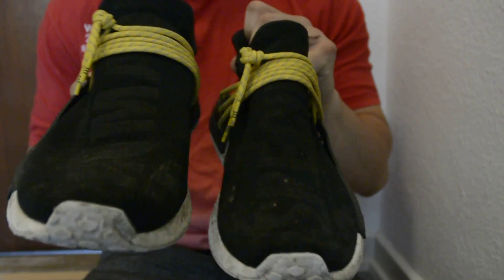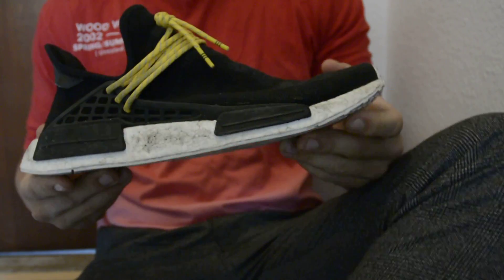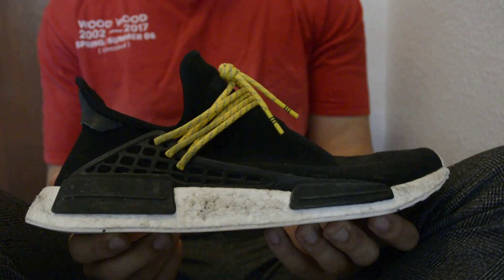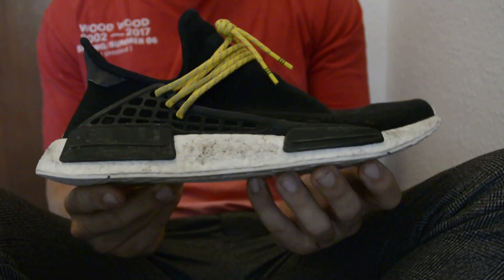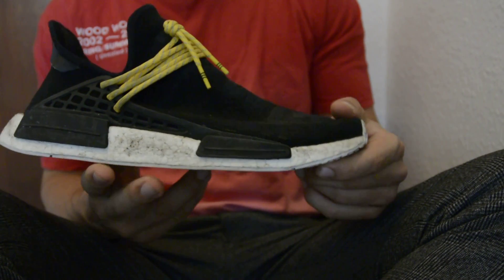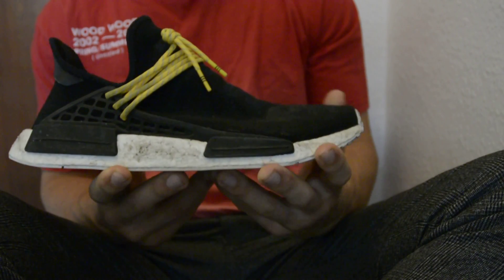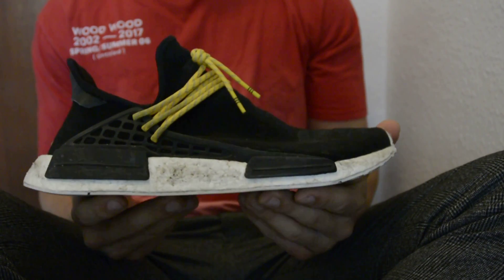First thing I want to talk about — that's the main giveaway, unless you buy a really high-end pair — is the overall shape of the shoe. The toe box will be way too round and just look boxy, not looking good at all. And as well as the heel.